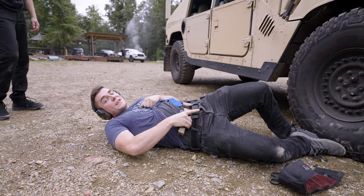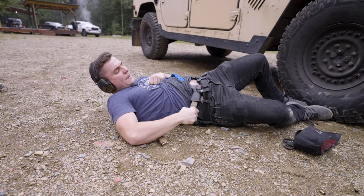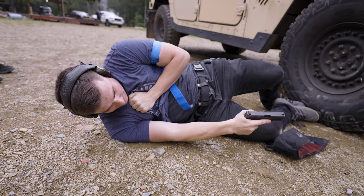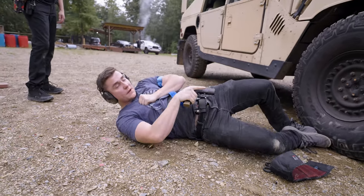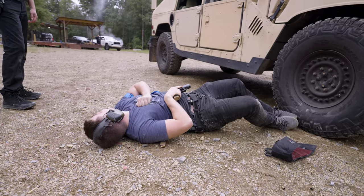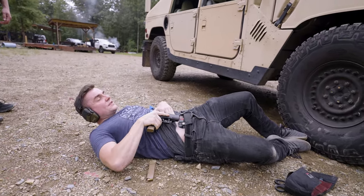I'm still in the fight, so I need to top my gun off. Drop my magazine, put it back in the holster, draw my backup magazine, throw it on the gun, tap, rack. Get back on target — my bad guy's still down. I'm gonna do a 360 scan, which is easiest on your back like this because you can see everything around you.